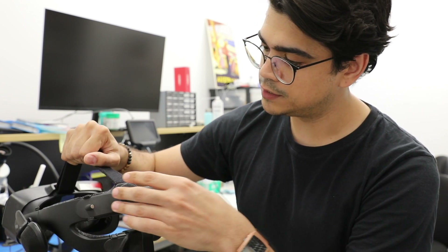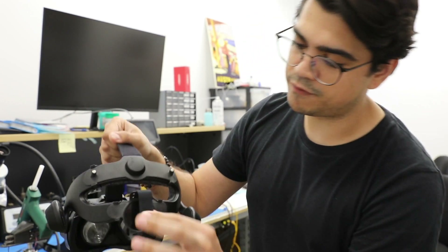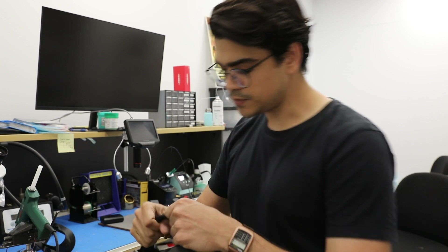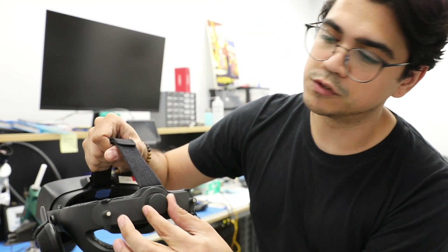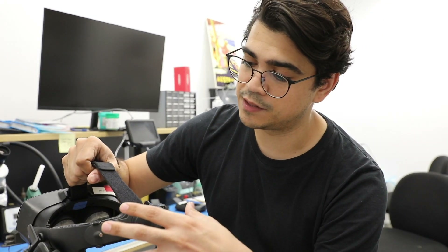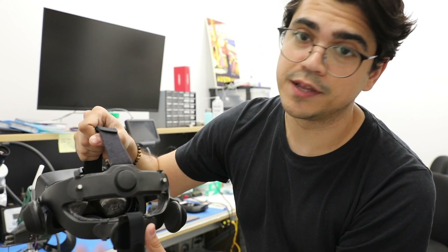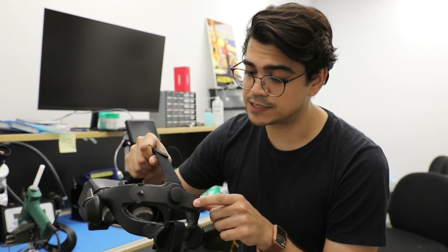We've got one, two parts, a Velcro strap, and the headset and the battery over here. This first part here just goes over the little knob and it basically has two magnets that will hold the head device, and you've got this other part which will hold the battery with magnets as well. They get attached to the index head strap with an O-ring.